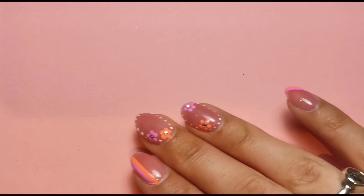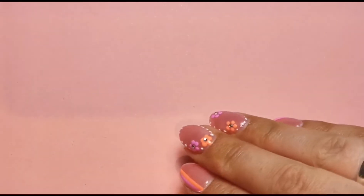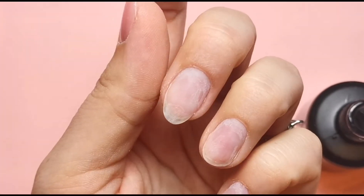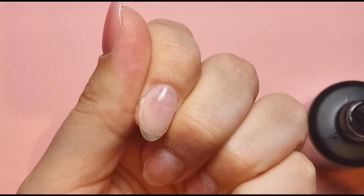I just want a little bit more down here because that looks a bit sparse. Making sure both sidewalls are thick enough because they'll be the first places to split if there isn't enough product there as the nails grow out. Once I'm happy I'm going to pop that into the lamp on its own. If your builder gel causes heat spike, definitely make sure to put it on a low heat mode. I haven't found that with the Gel Perfection one - it seems really good - but if you've got a client with really thin nails, definitely use your low heat mode.